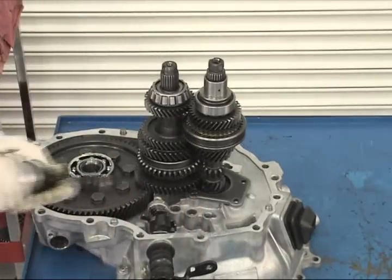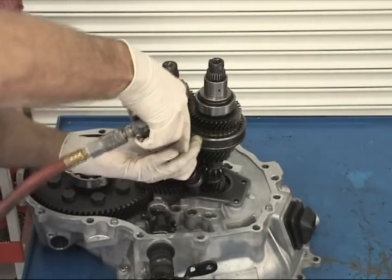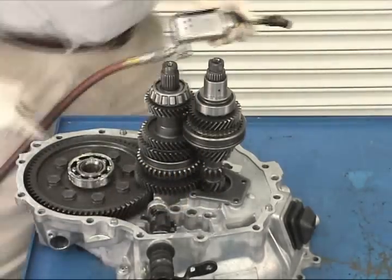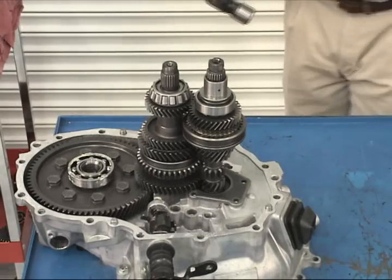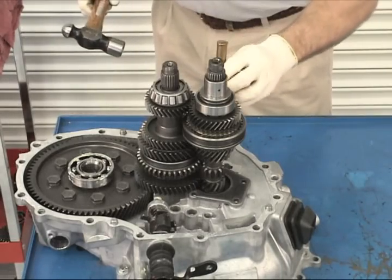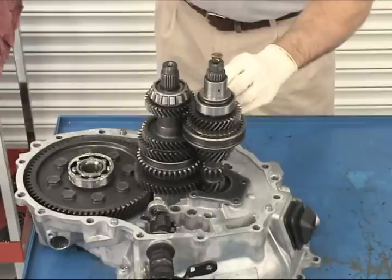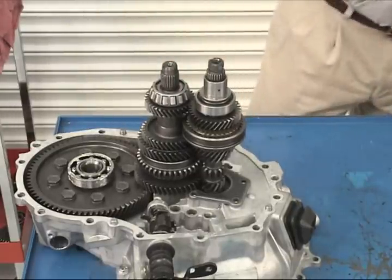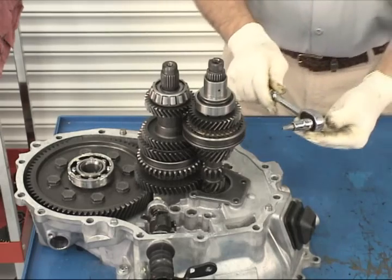Now you will be removing the input shaft front bearing retainer from the clutch housing, starting with a 12-millimeter universal socket. The tapered Torx screw can be difficult to remove. By striking a few sharp blows with a hammer and a brass drift, the screw will loosen up and can then be removed with a number 40 Torx bit.